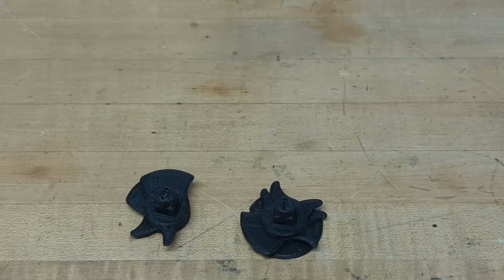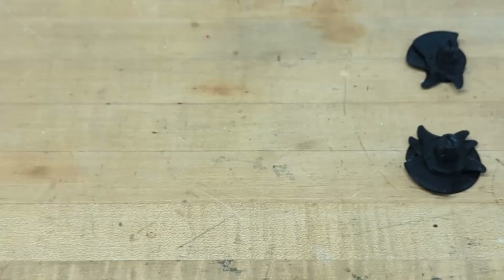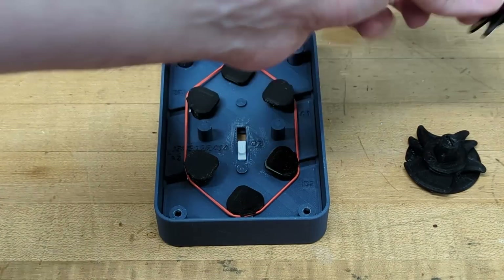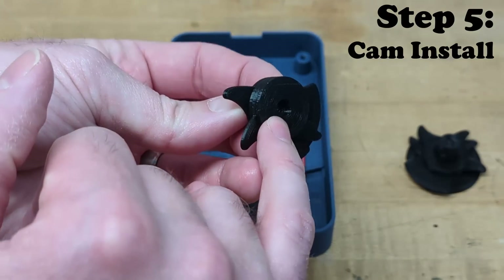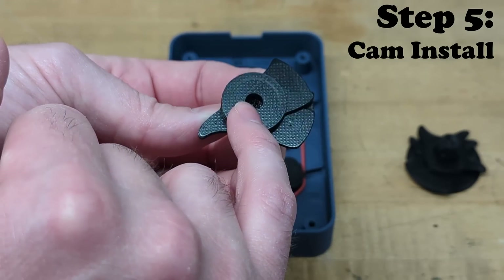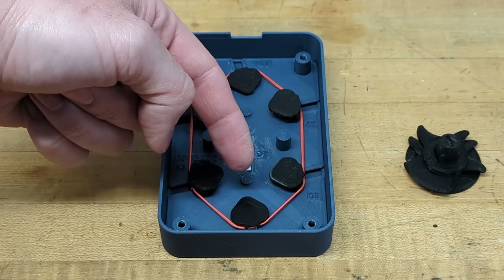Once the stacks are completely assembled, bring back in the body we put together previously. Now it's time to drop these stacks in. On the bottoms of each stack you'll see a little cutout that is going to seat on the two positions here in the body.